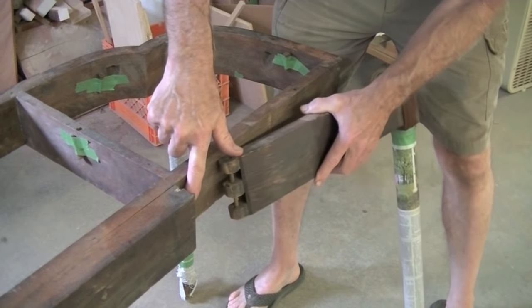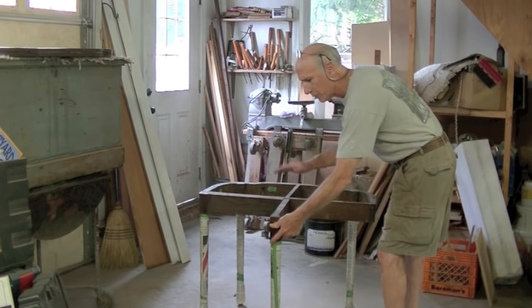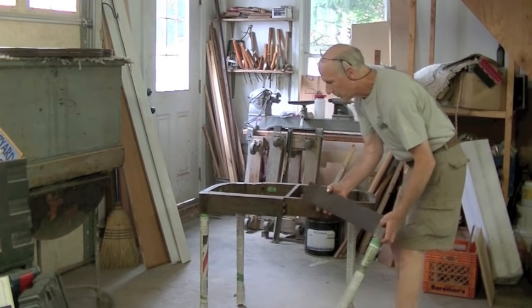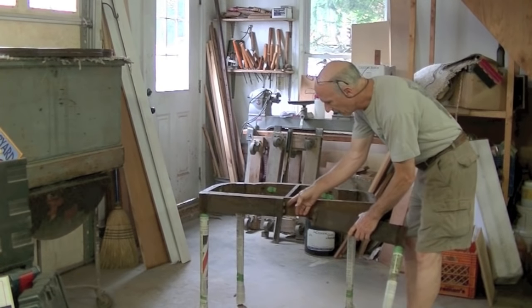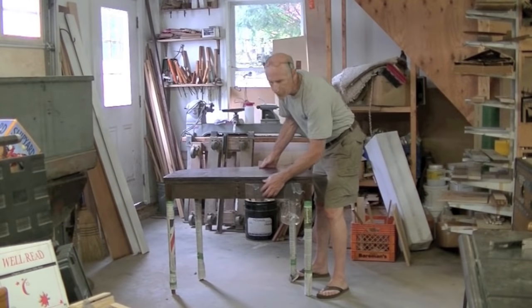So this leg, if the hinge were all there, it swings out to support the top. But as you can see, half the hinge is broken, and so I need to repair it.